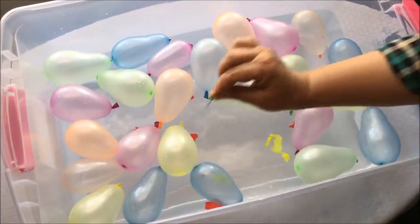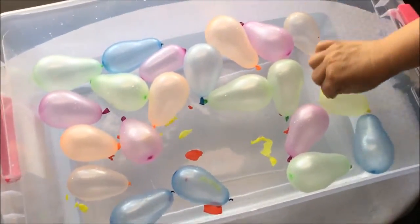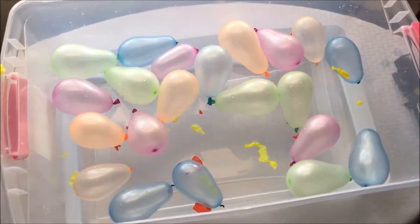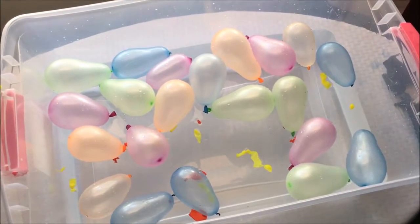One, two, three, four, five — we have five yellow balloons! And the third balloon that we are gonna pop is green.